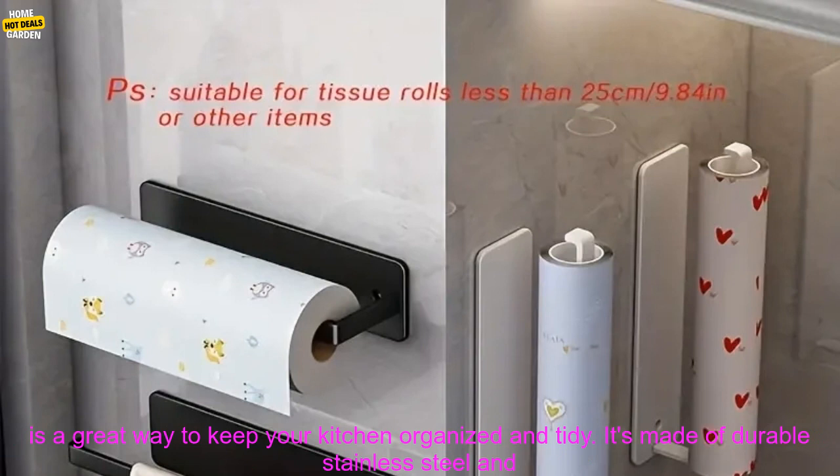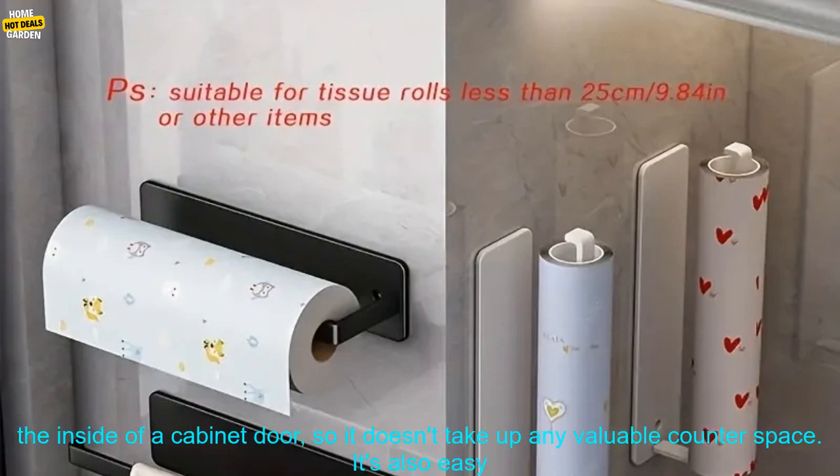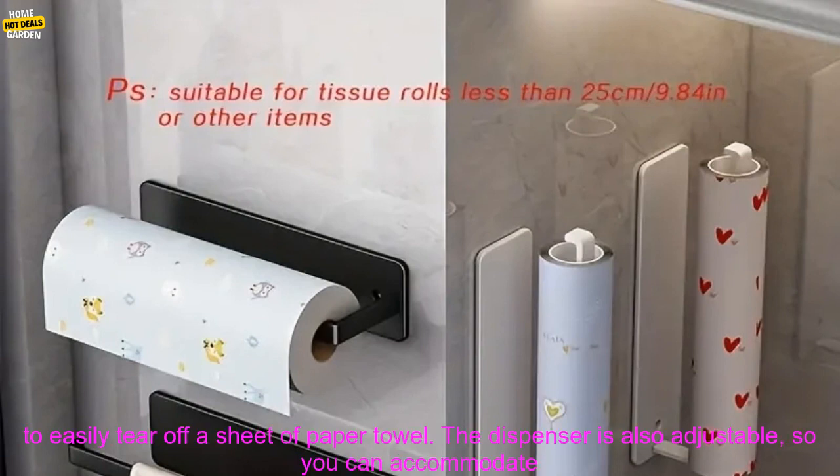This kitchen paper towel holder is a great way to keep your kitchen organized and tidy. It's made of durable stainless steel and has a sleek, modern design that will look great in any kitchen. The holder can be mounted on the inside of a cabinet door so it doesn't take up any valuable counter space. It's also easy to install with no tools required.